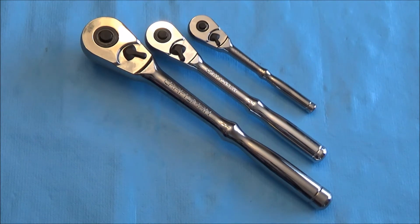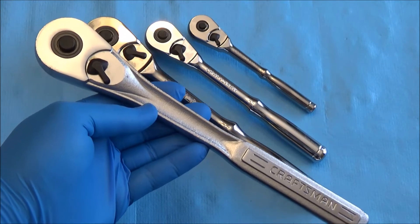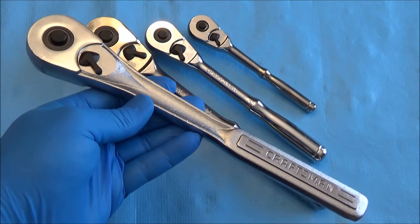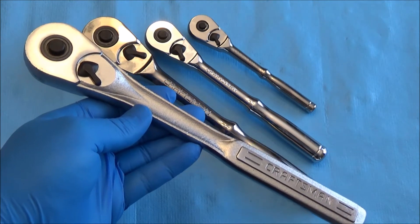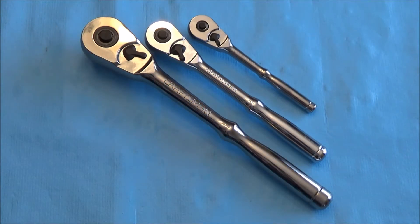These are a derivative of the standard teardrop ratchets we've already talked about — the fourth generation in the timeline, sharing mechanical and physical similarity. They tear down and repair the same, but since I did not include them with the standard teardrop, I'll go ahead and do it now in the event you're looking for an individual teardown.